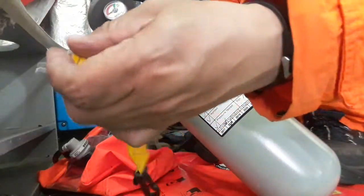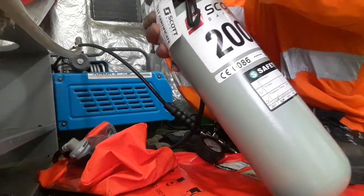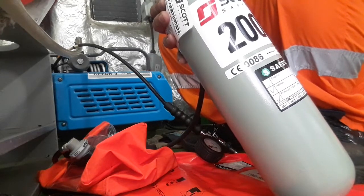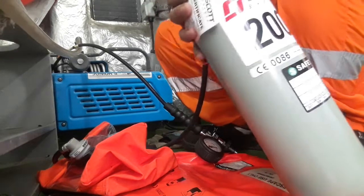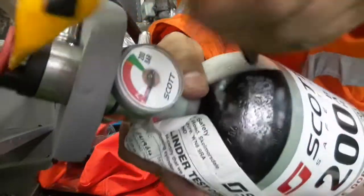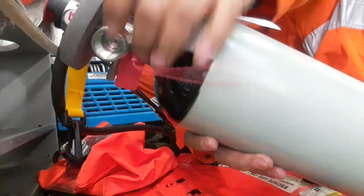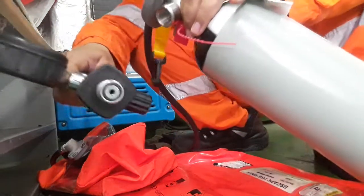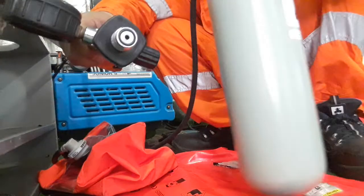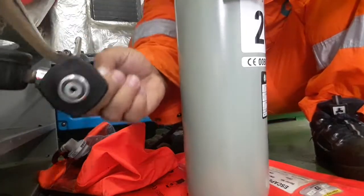First, you must remove the pin on the set of this EEBD. After pinning this one, connect this to the filling compressor.